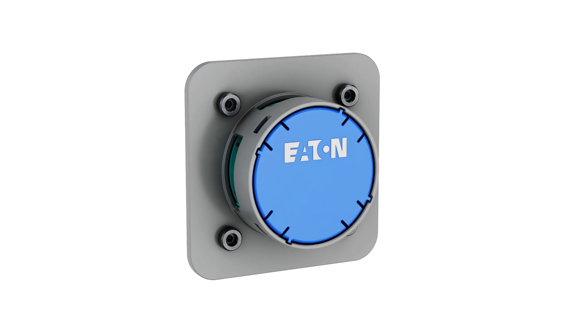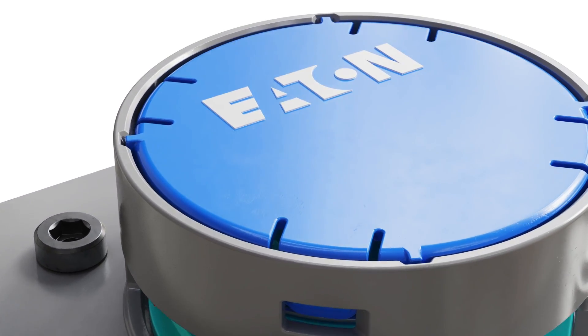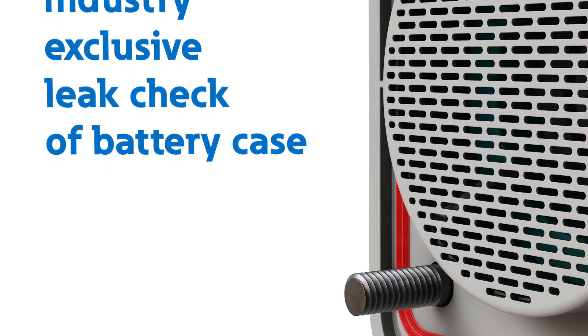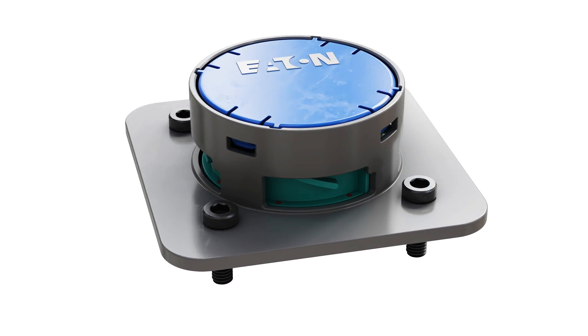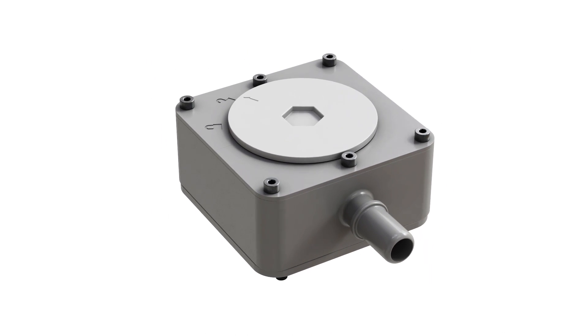To help ensure the safety and reliability of EV batteries, leak testing is important. Eaton is proud to offer the only battery vent valve on the market that enables a leak check of the entire battery case and the valve seal. The leak check ensures that the battery case is sealed from water and moisture, which can cause short circuits and fires.